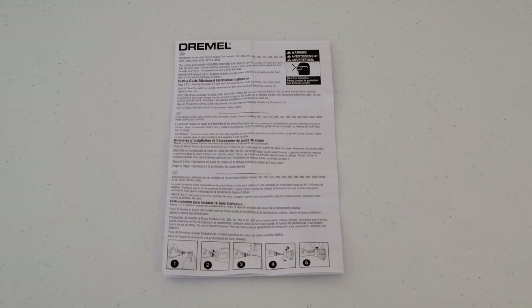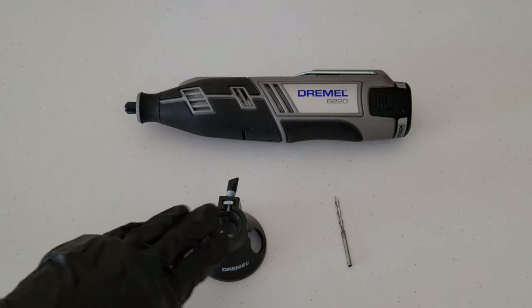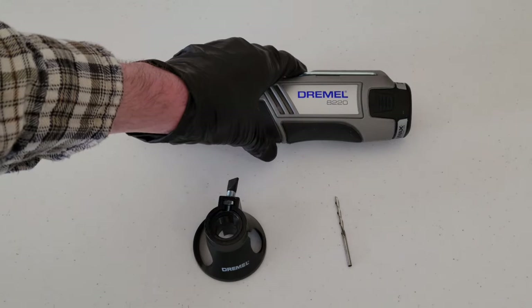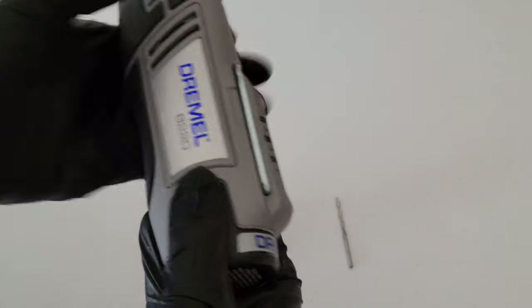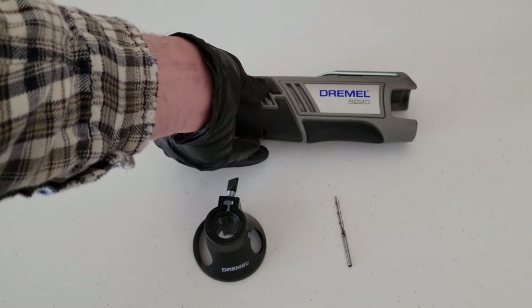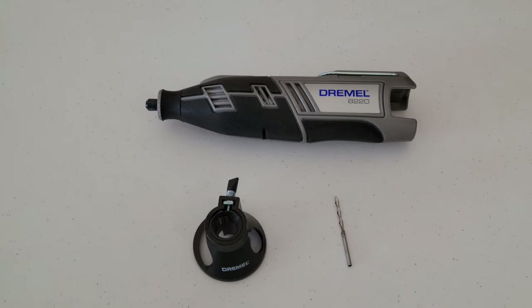Before we install the cutting guide and the multi-purpose cutting bit, the first thing we want to do is make sure to remove the battery if we have a cordless model. We want no power to the Dremel tool. If you have a corded model, just make sure it's unplugged from the wall.